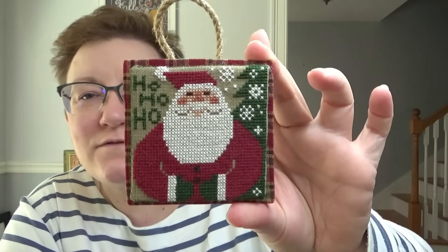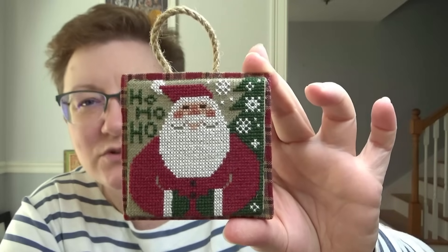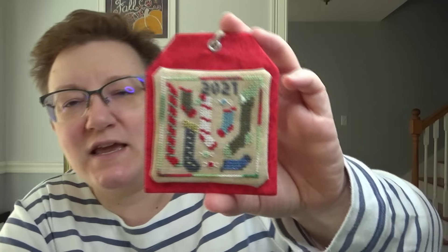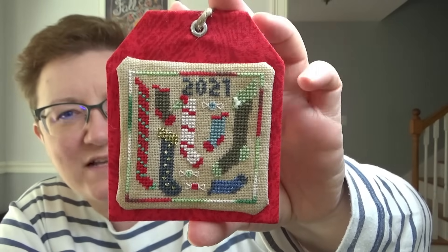This one is from my friend Cheryl. This is a Prairie Schooler from — I think it's 'The Gift of Stitching.' It was an older magazine that you can buy digital issues of, and this is in that magazine. It'll be listed below. This one is from a swap — this is from Lizzie, Frizzy Lizzie Stitches. This is a Heart and Hand chart called 'Square Dance Christmas,' and she just chose to do one as a tag finish.